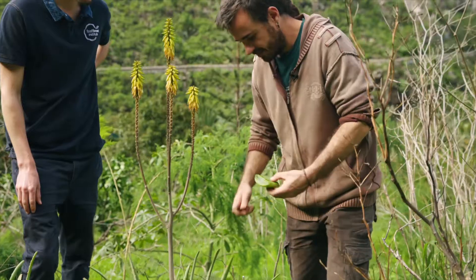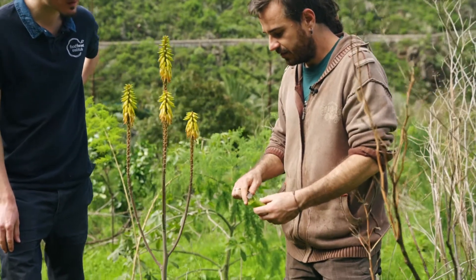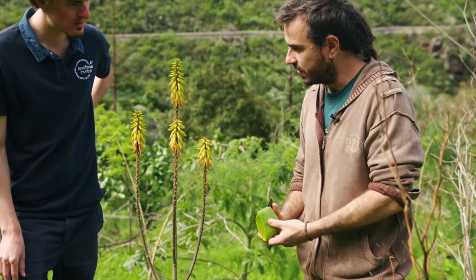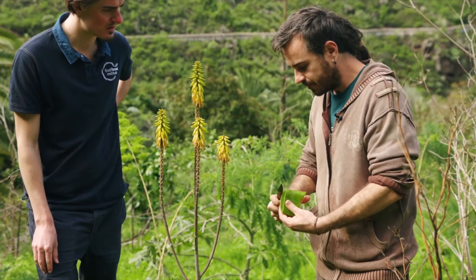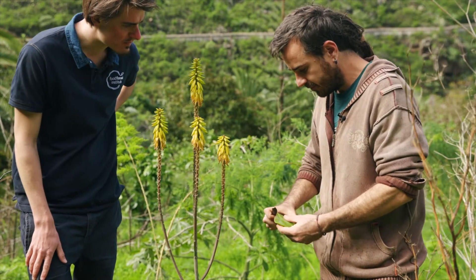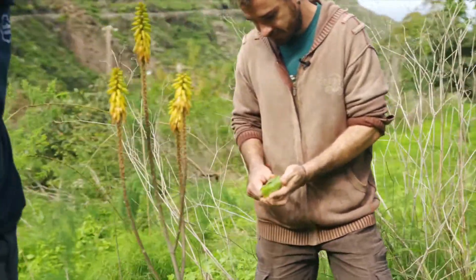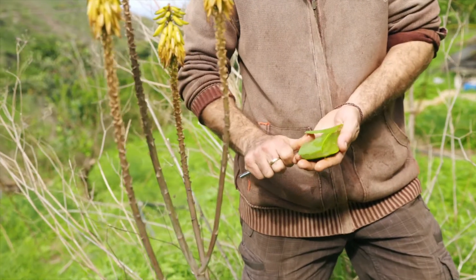Put this back. Be careful because the gel — the flesh — is really good, but the skin is actually very irritant. So you want to make sure you don't touch the skin, the green skin of the plant. So you peel it entirely. Why just peel one face? So you can hold the rest.